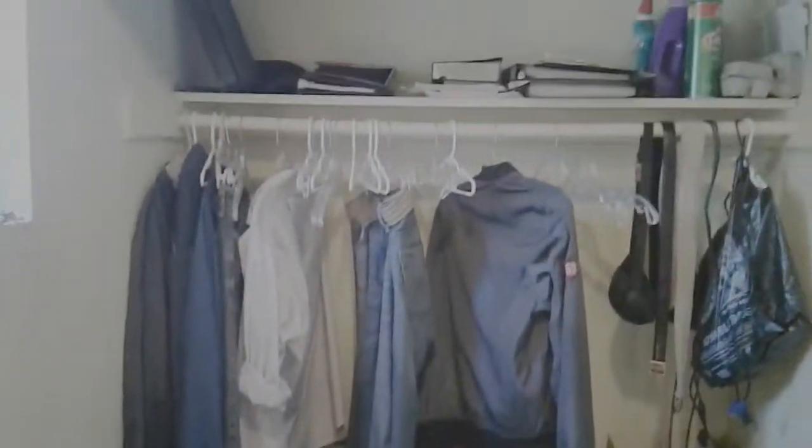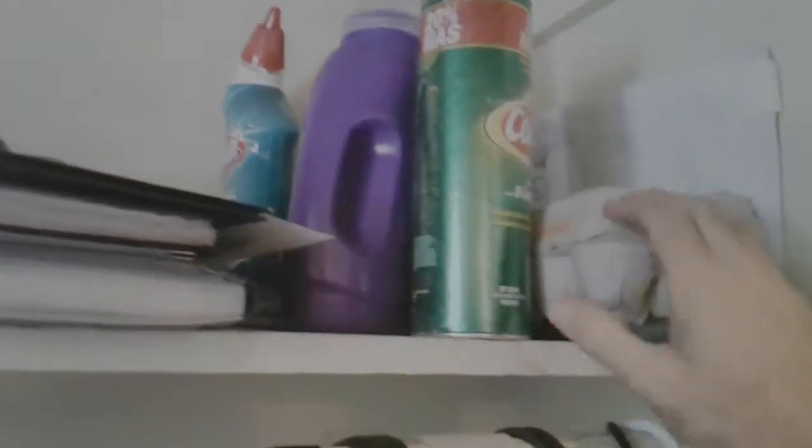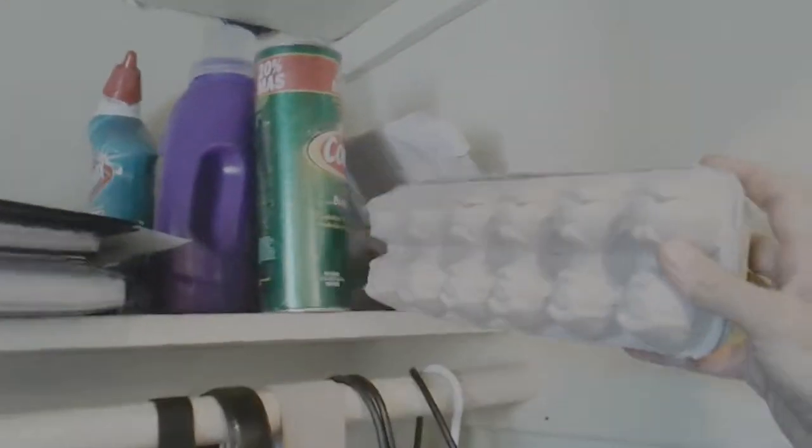This is my little closet area — everything's messy right now, which is good to show you because this is the 'before.' When my son Archer comes over I keep all the cleaning supplies up here. I'm going to build a recording studio after I save up a couple hundred of these — that's for soundproofing the studio. I'm just kidding.